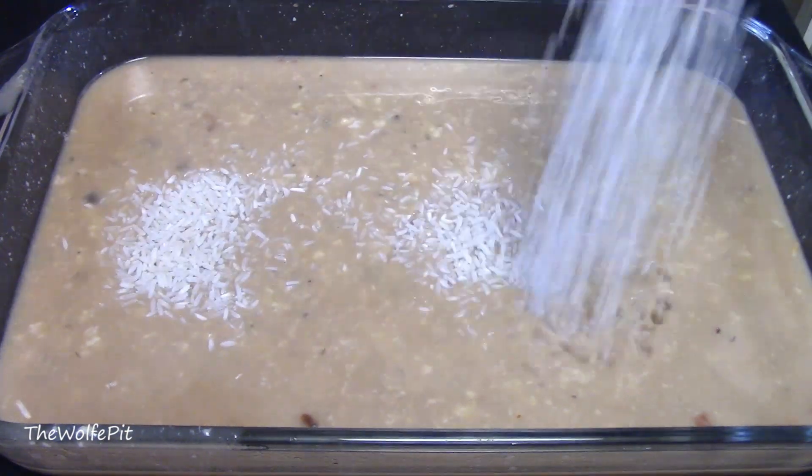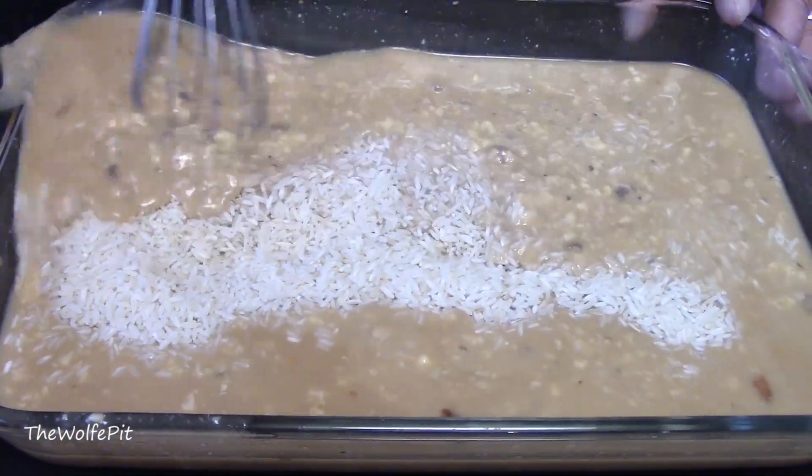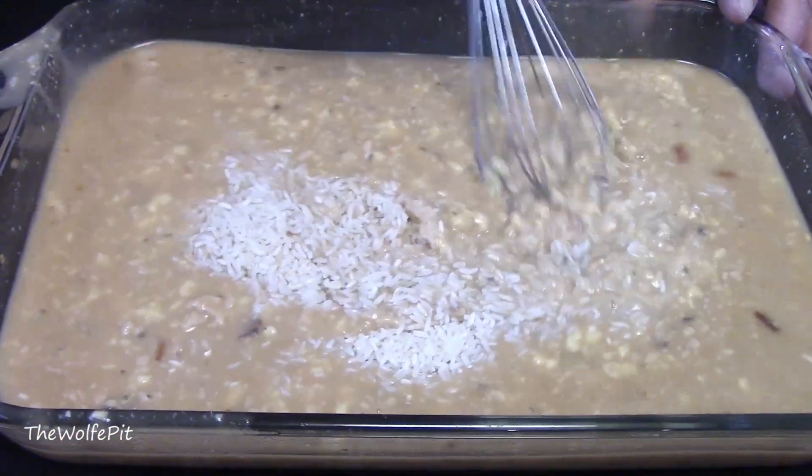Next, add two cups of rice — not instant rice, regular long grain rice. If you want to use brown rice instead, that'll work, but the amount of water will need to be changed accordingly.